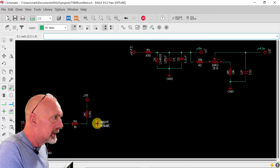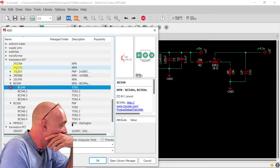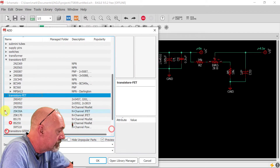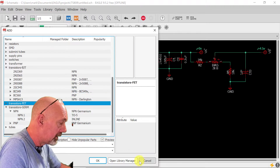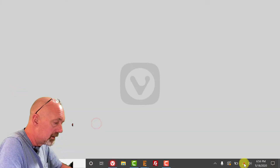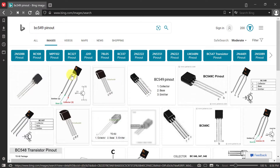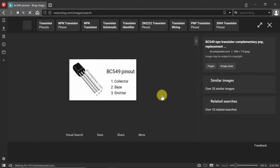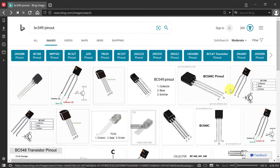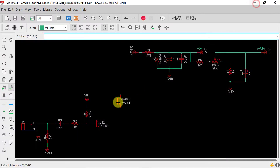This is actually going to be a BC547 or a 2N3904. Let's find one. Since I don't have the part in, I'm going to make sure this BC549 has the same pinout, so let's look that up. The BC549 is emitter, base, collector — opposite of the BC547 which is collector, base, emitter. Everything else says CBE so let's go with the 547. The pinouts are the same so we could use the 549; we'll just mark it with this name and set the value.